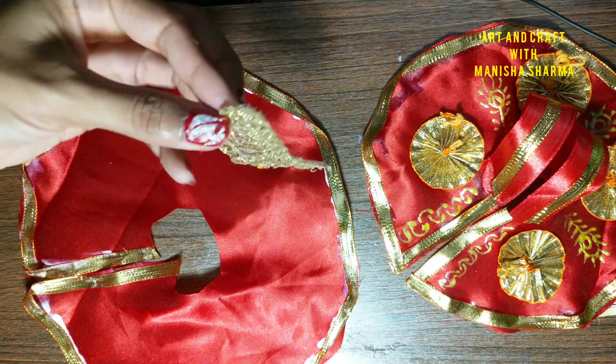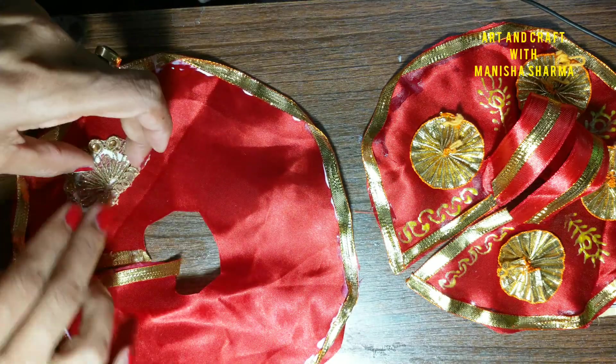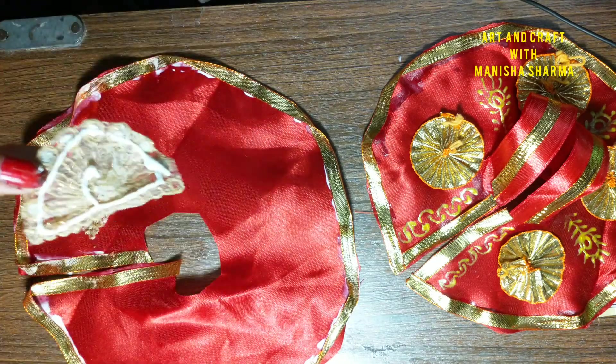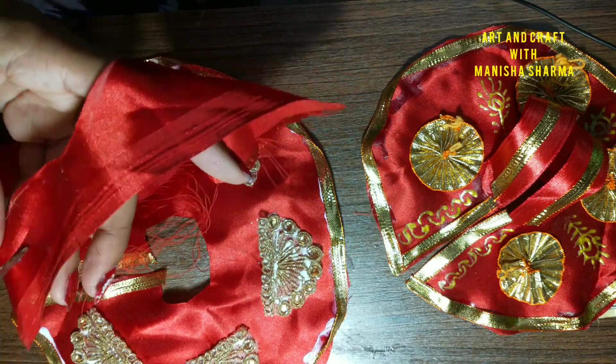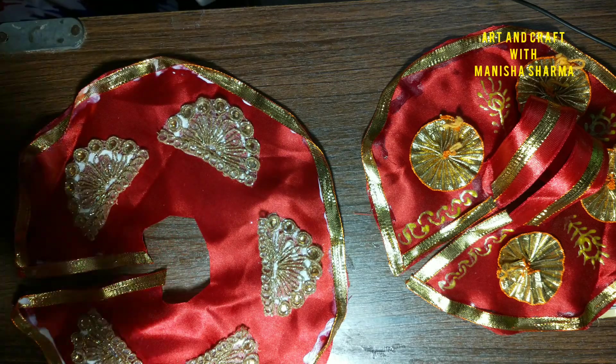I have already used the circle made by gotapatti lace in a previous dress. Now I am using a stone lace — I have cut one segment from it all together. Then I will create the design and take extra cloth of red color to create the shoulder style.